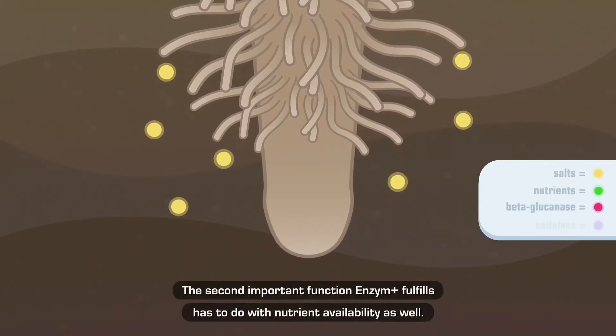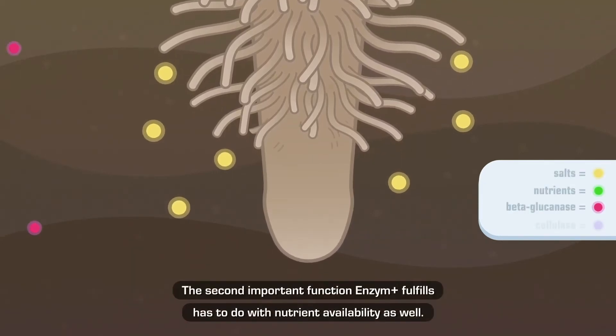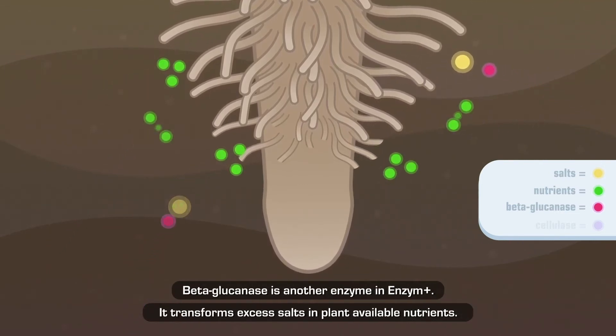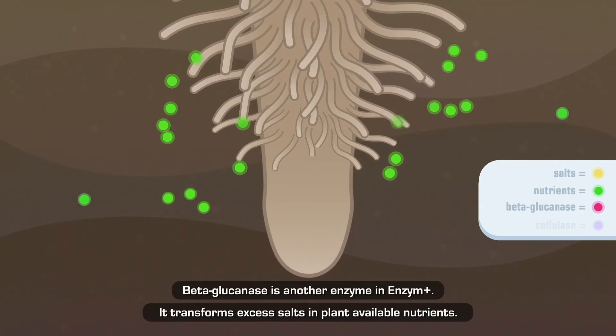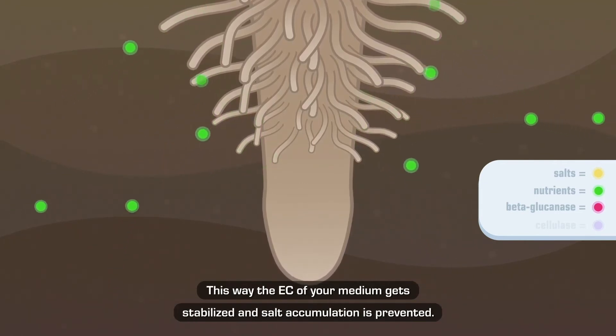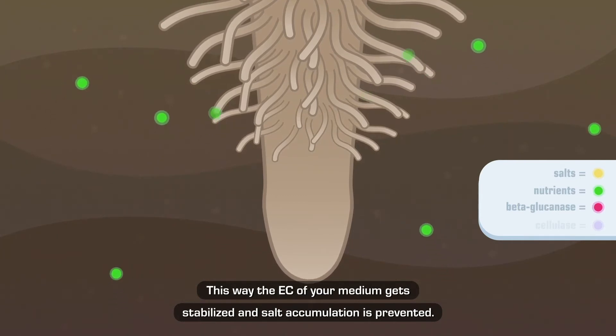The second important function Enzyme Plus fulfills has to do with nutrient availability as well. Beta-glucanase is another enzyme in Enzyme Plus. It transforms excess salts into plant-available nutrients. This way, the EC of your medium gets stabilized and salt accumulation is prevented.